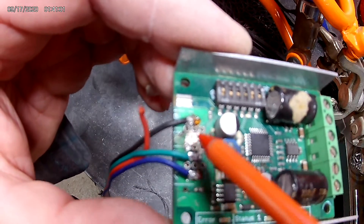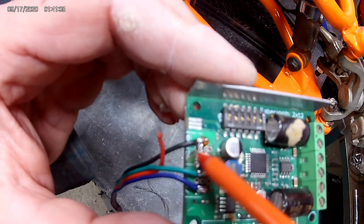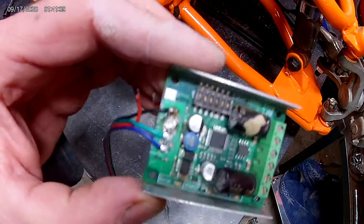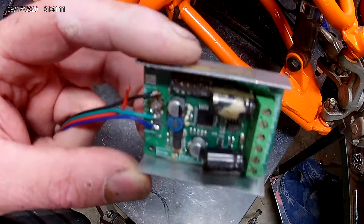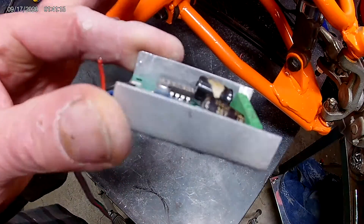After I solder them, when I ring them out, I get the continuity signal between these two. Maybe electronically they're connected together, but I don't want to take a chance. This thing has been around — I've had it for five or six years and it's probably been in three or four projects. I think I'm just going to order a new one.